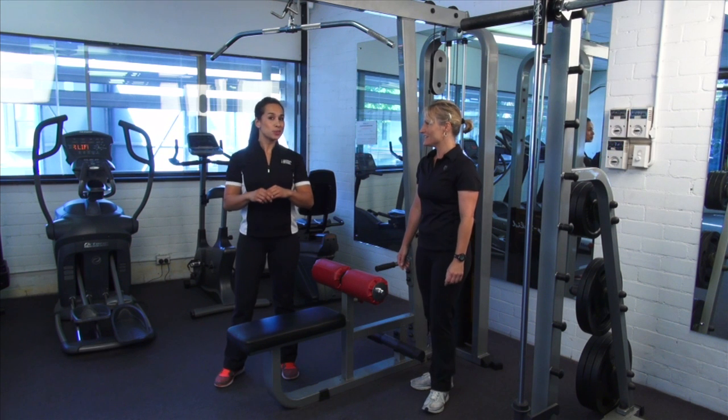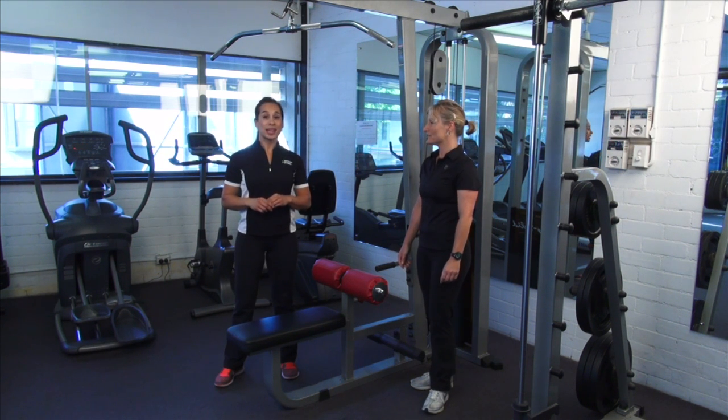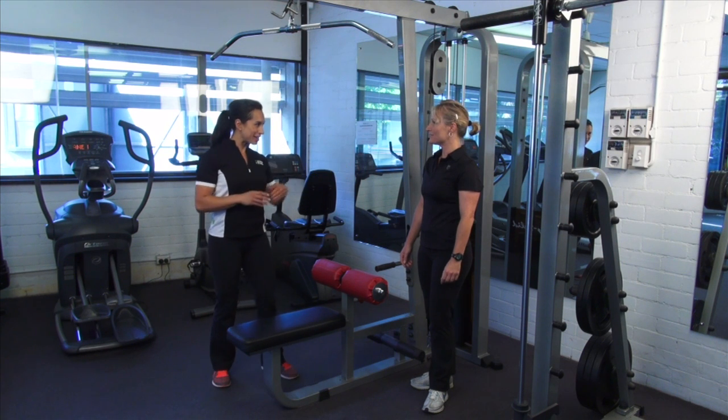Now that you know about Dr. Safe, we're going to put it into practice using the lat pulldown exercise as an example with my client Lisa.